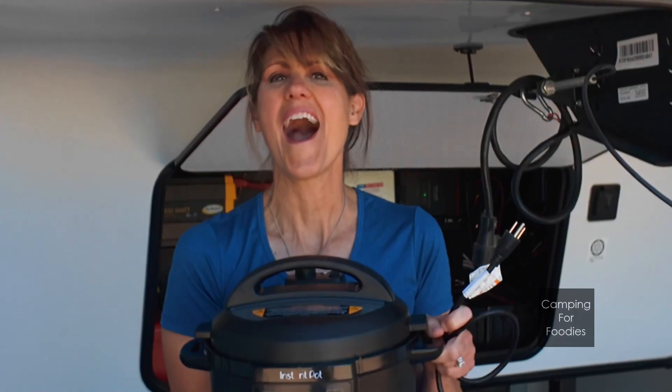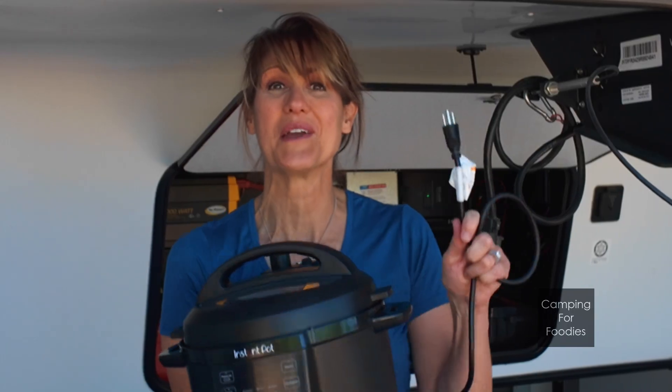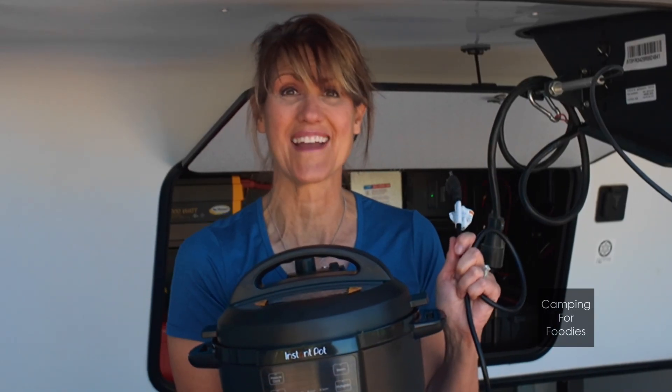Do you want to use camping equipment when you're camping out in the wild without a generator? I asked my husband to rig up a system so I could use my Instant Pot when we're boondocking. In this video he's going to show you his easy and affordable inverter installation.